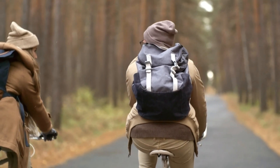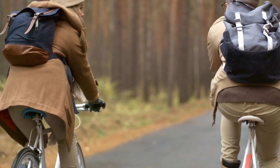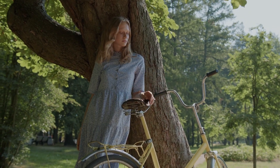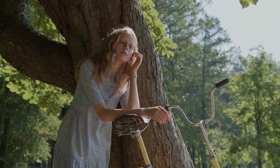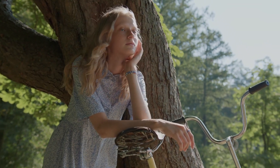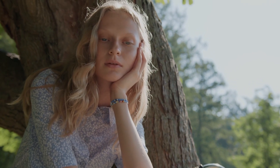Electric bikes, also known as e-bikes, have taken the world by storm in recent years. They offer an exciting way to commute, explore the outdoors, or simply enjoy a leisurely ride while providing a boost to your pedaling efforts. But have you ever wondered how electric bikes work? We'll take a friendly and conversational dive into the fascinating world of electric bikes.